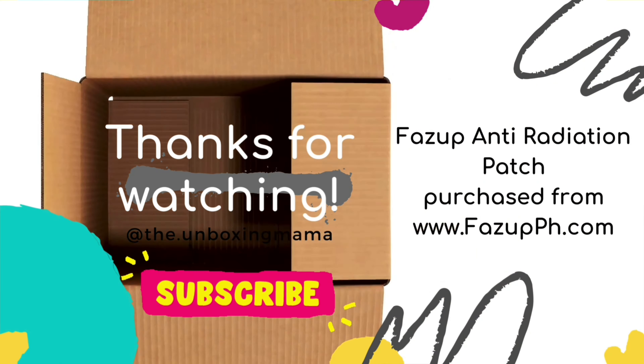There you go, guys! Please don't forget to like and subscribe to my channel. I'll be doing more unboxings as we move along. Have a nice day and stay happy — bye bye!